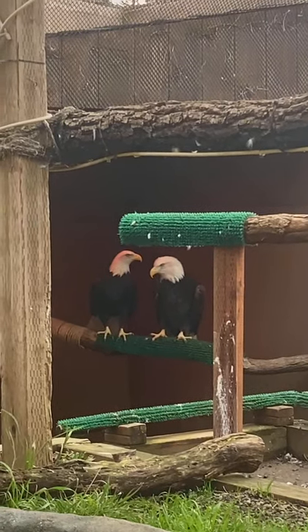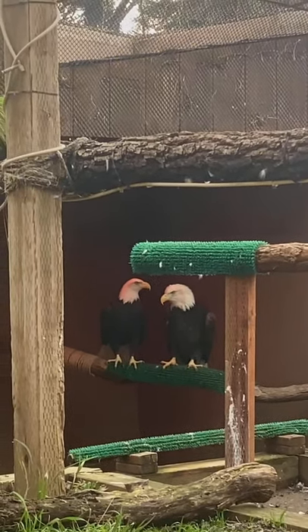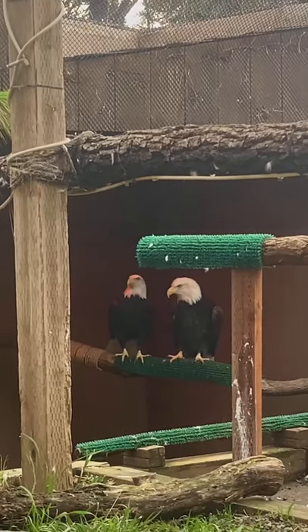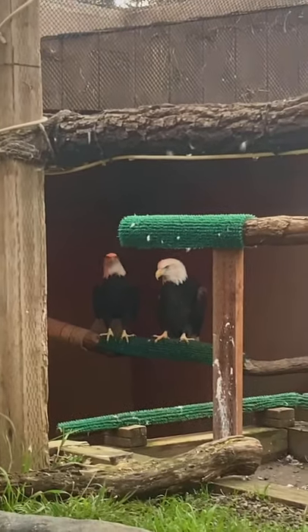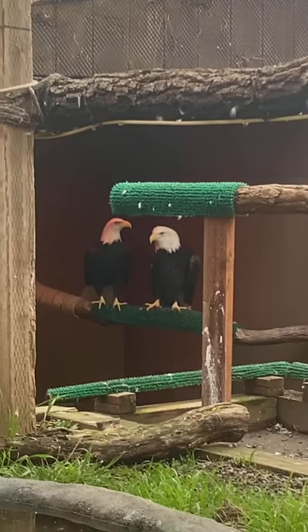One question we get from guests every once in a while is, do the birds like the astroturf on their perches, and why do we use it? Yes, the birds like the astroturf, and we use it as a substitute for tree bark.